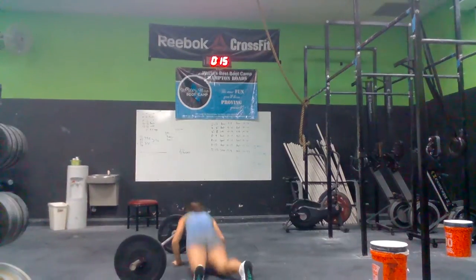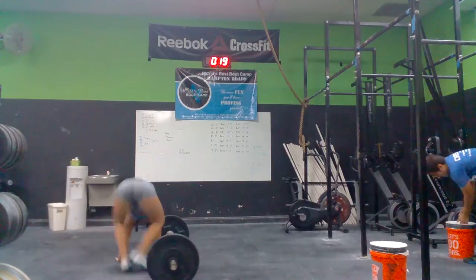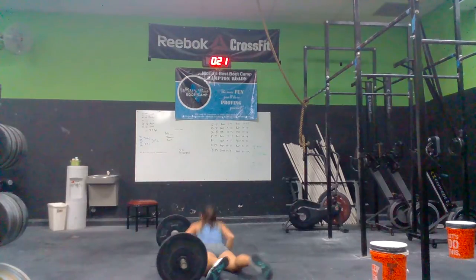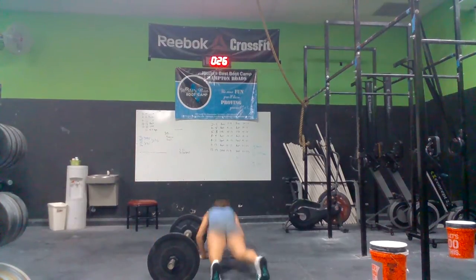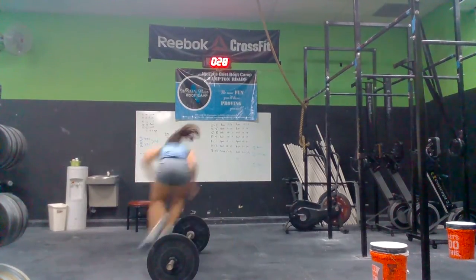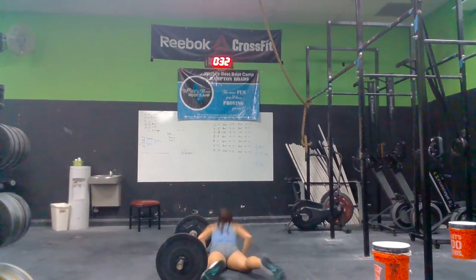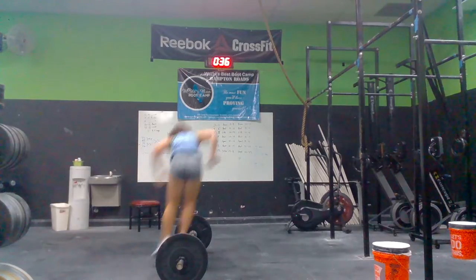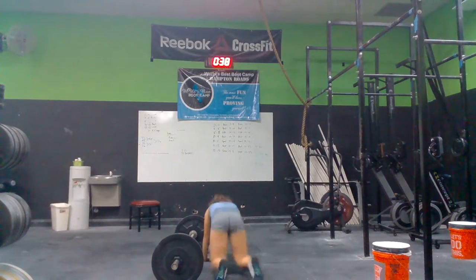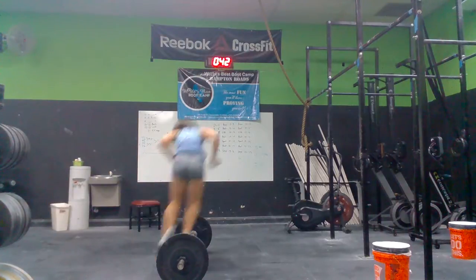Alright, breathe through these. Wait on the bar, girl. 1, 2, 3, 4, 5, 6, 7, 8, 9, 10. Good.